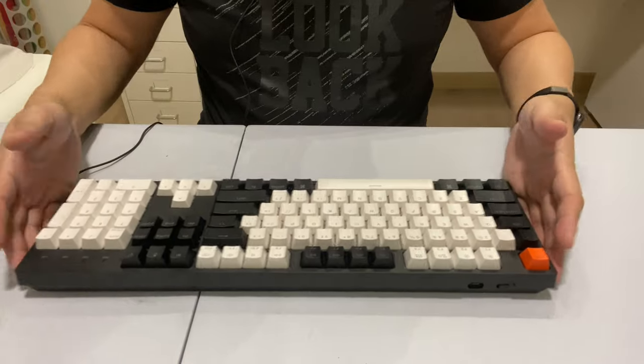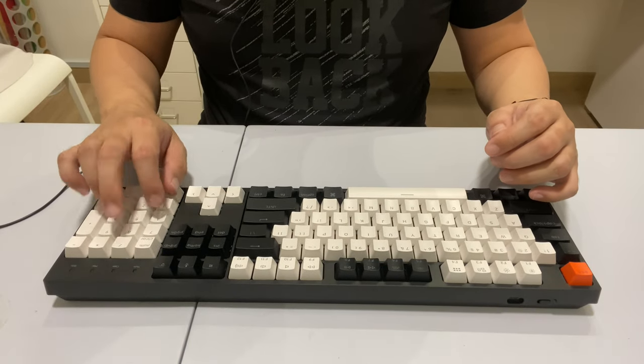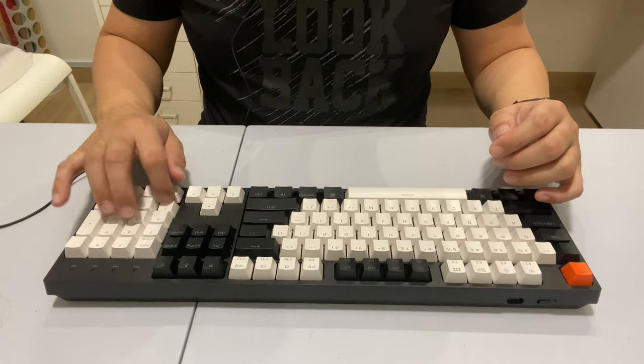It sounds much better than a traditional keyboard and yes — I have my number pad back, I am so happy! I've been using a MacBook keyboard for quite a while, so going back to a full-size keyboard, I really missed it.